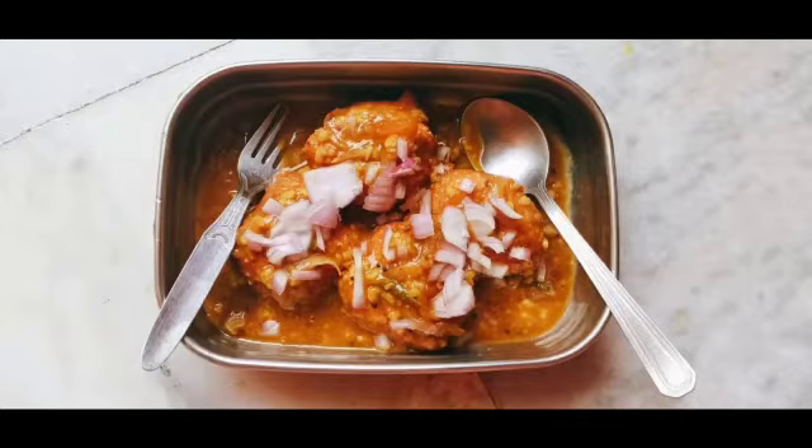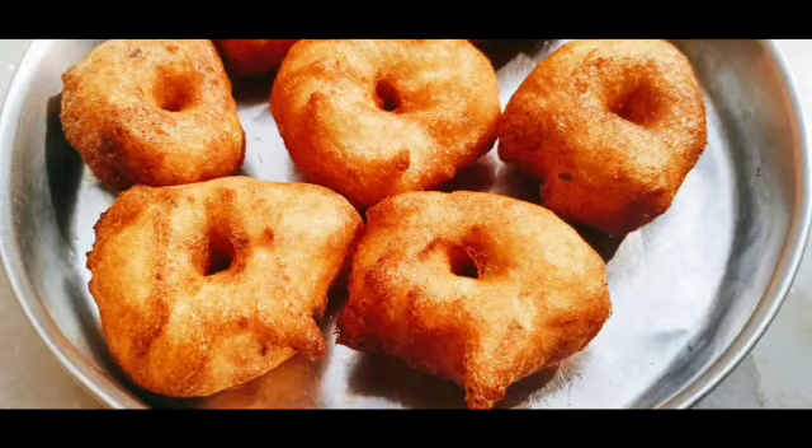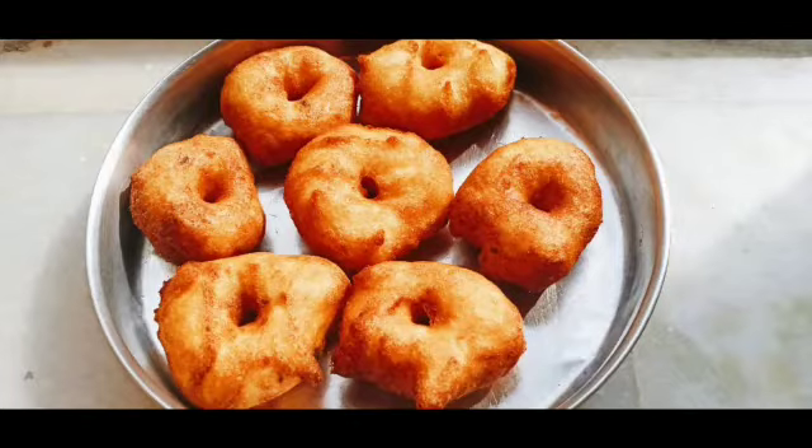Next we will see the item: Sambar Vada. I will soak it for 3-4 hours. I will soak it to make a thick batter. I will add salt.